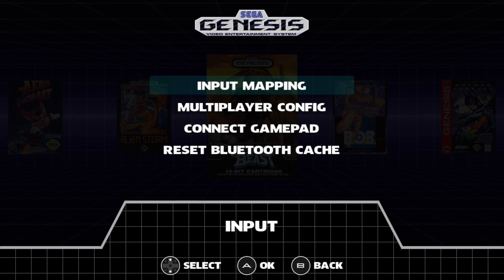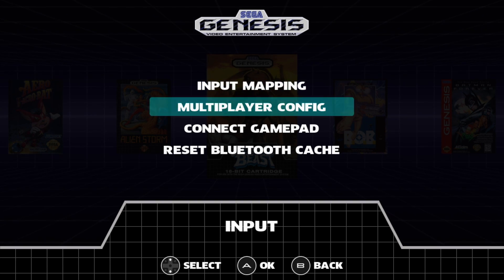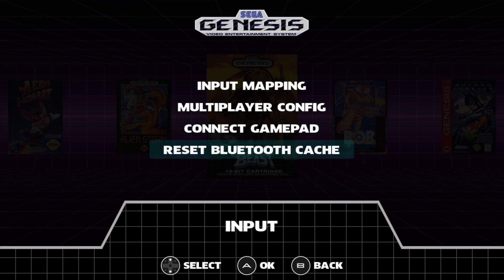Next up is input — input mapping. We can go in here and map our controller. I'm using the 8-Bitdo wireless M30 controller. We also have multiplayer config, connect gamepad, and reset Bluetooth cache.